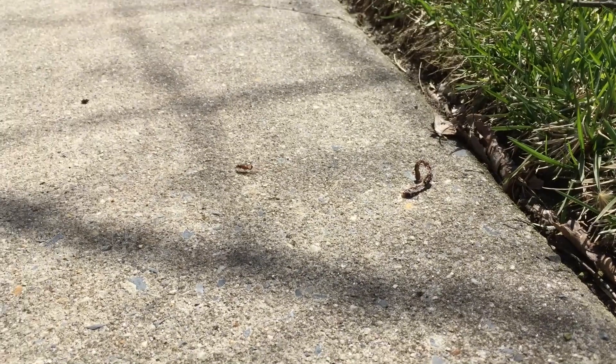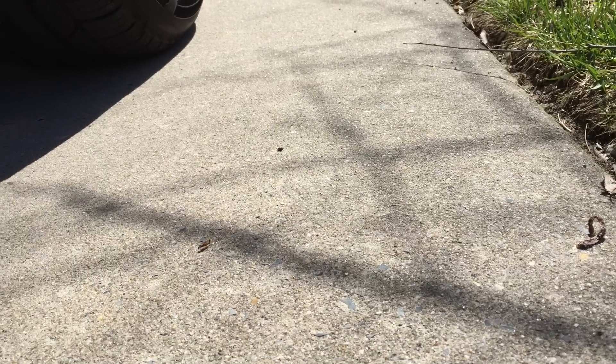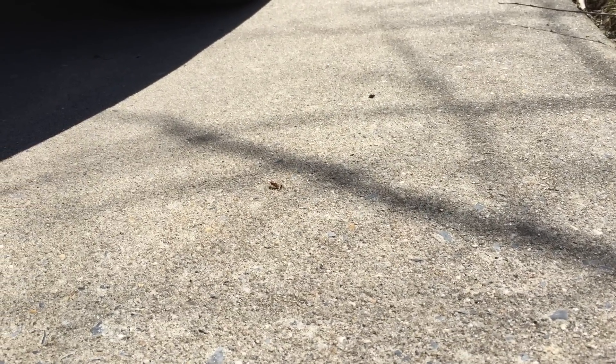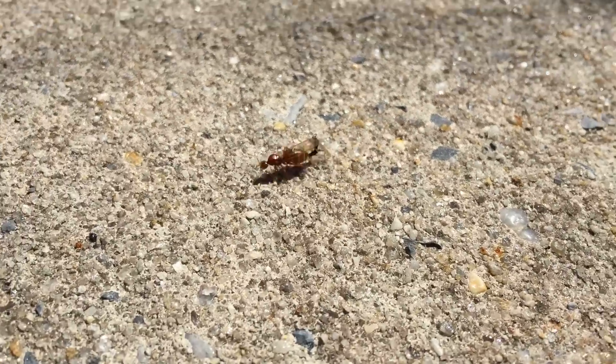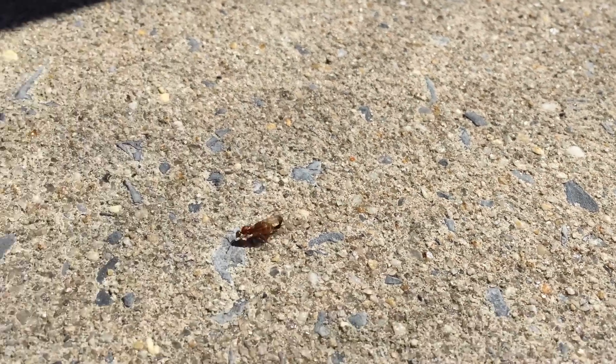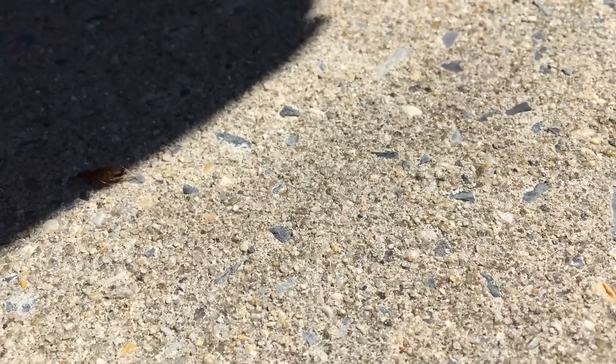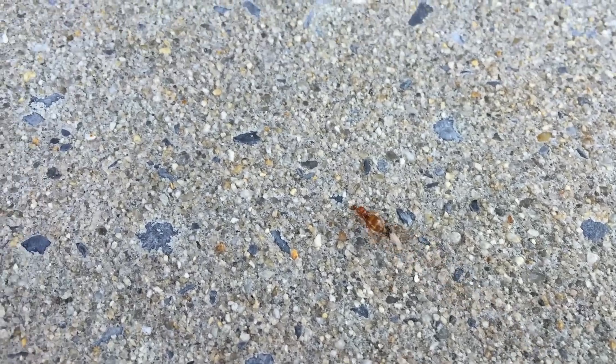It was pretty cool so I figured I'd take some video and share it and watch them to see what happens. Now, if you look real close, you can see there the female has all of her wings. She has four wings, and queens are all born with their four wings — well, not born, but anyway.